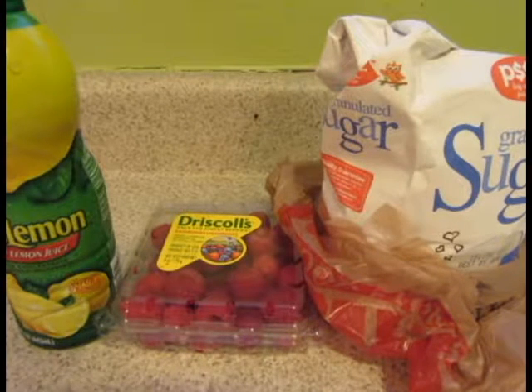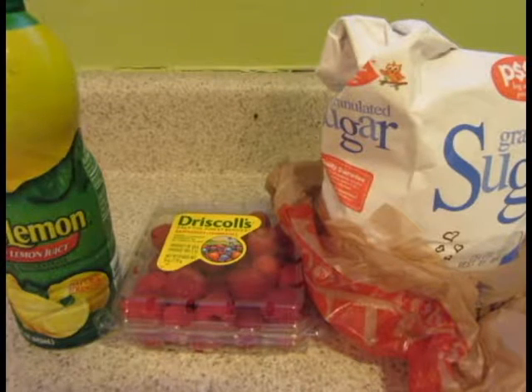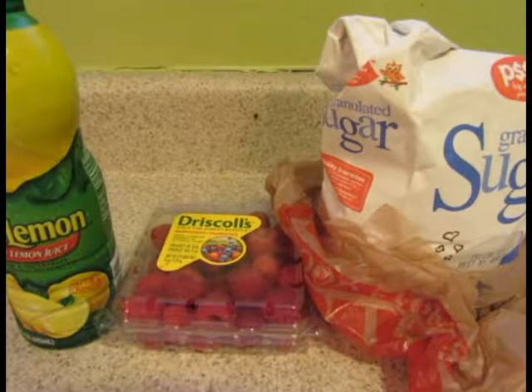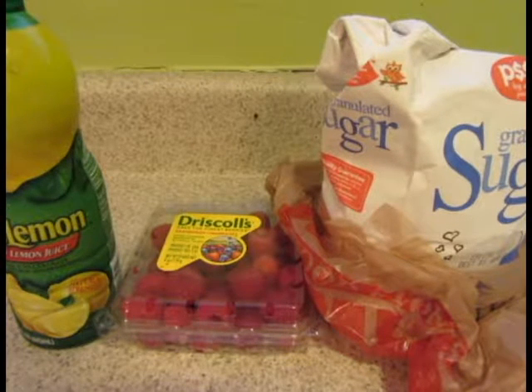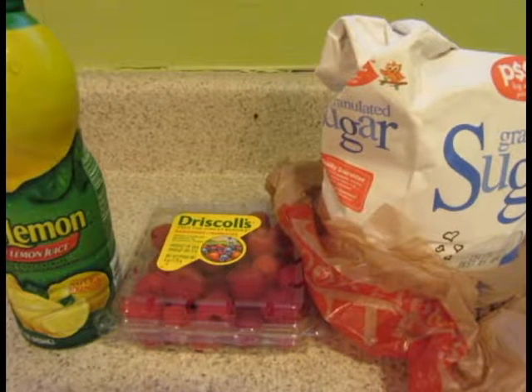Hi everyone and welcome to It's Chao Time. My name is Chao and today's recipe is raspberry sauce. A raspberry sauce is a sauce made from raspberries, used typically in desserts such as cheesecake or something very rich to help cut down on the richness.